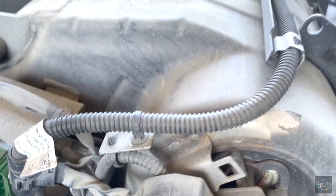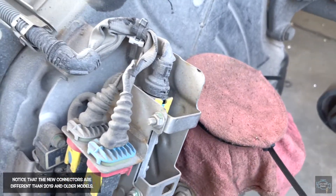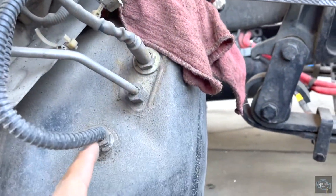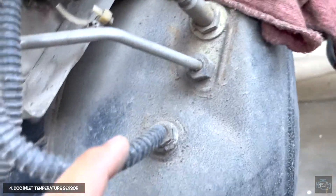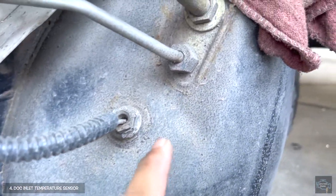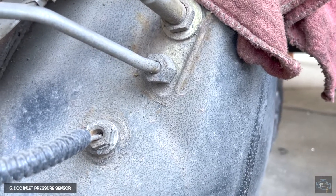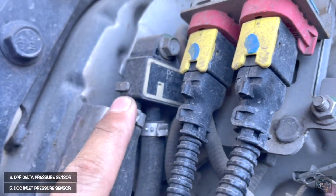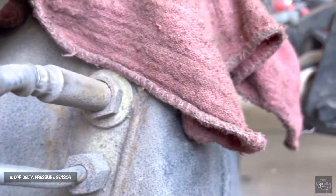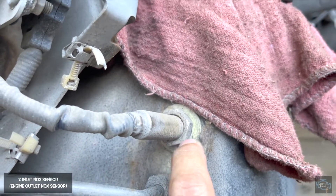Following the harness from the beginning, the first connector is for the DOC inlet temperature sensor — you can see it over there. The next one is for the DOC inlet pressure sensor, and it's connected to the DPF delta pressure sensor. Another sensor you see is the famous inlet NOx sensor.